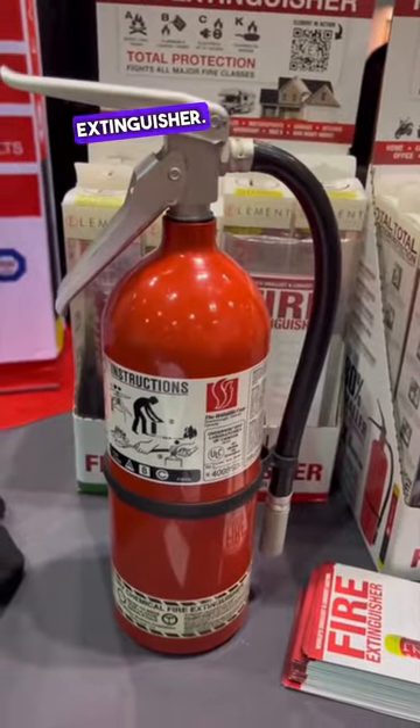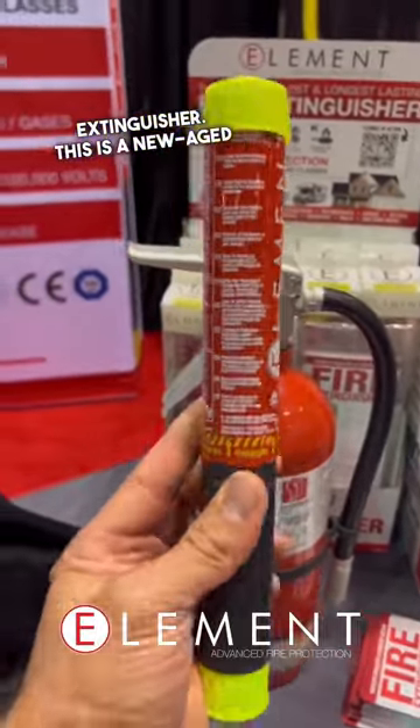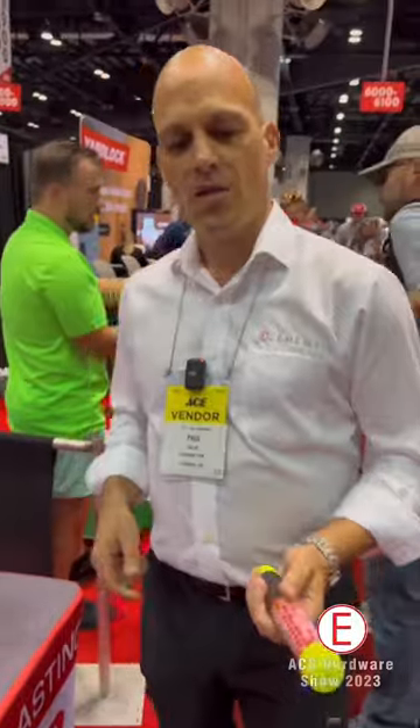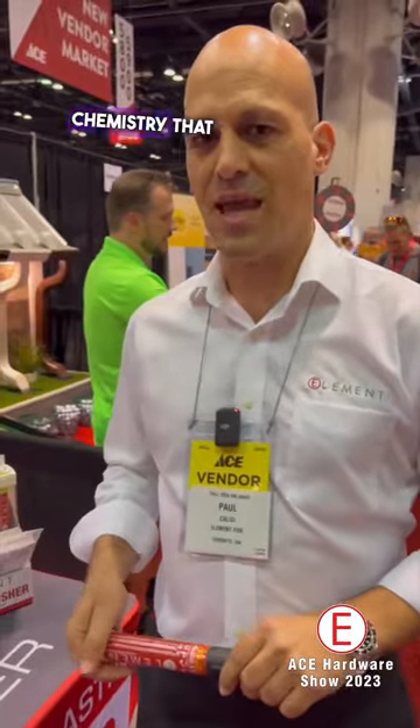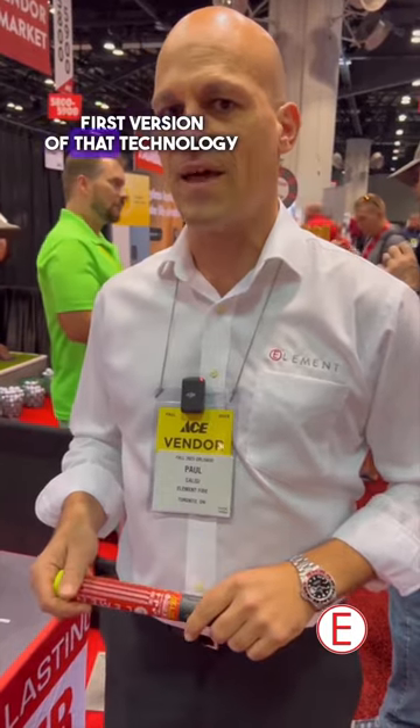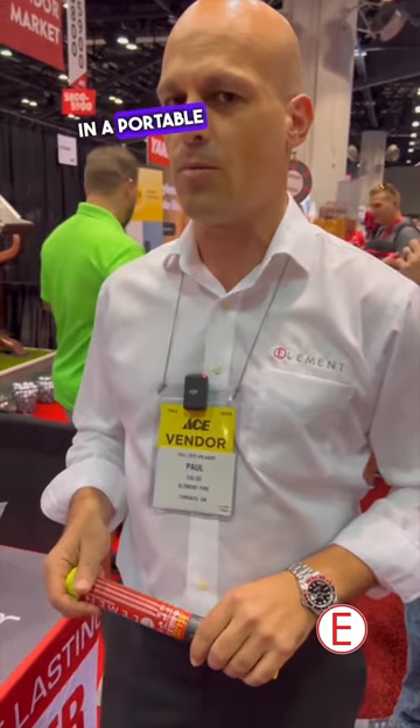This is your normal fire extinguisher. This is a new-age fire extinguisher. This is a fire extinguishing chemistry that was developed decades ago, and this is the first version of that technology in a portable format.